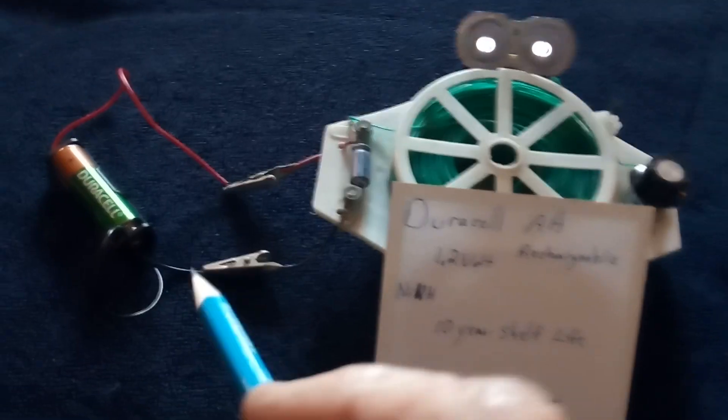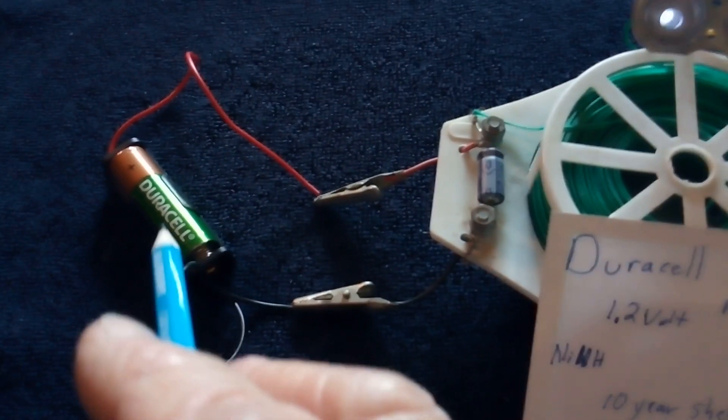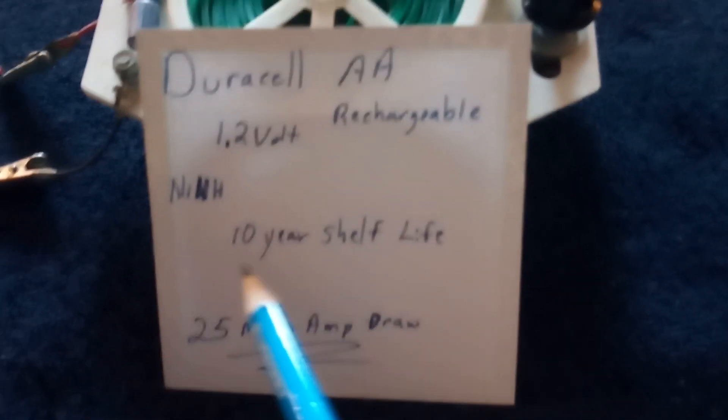This is a nickel metal hydride — specifically the newer type that has a ten-year shelf life and doesn't have the self-discharge problem.